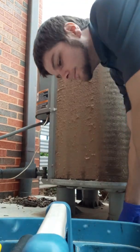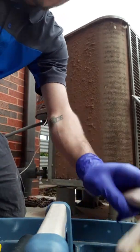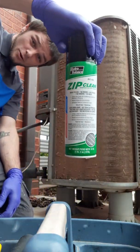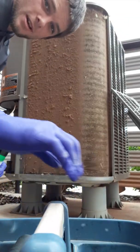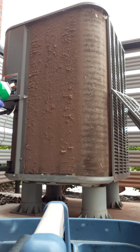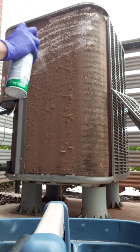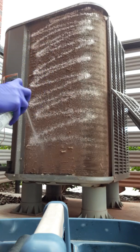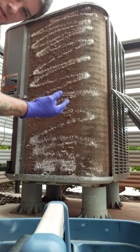We have our handy dandy coil cleaner. I like to use Zip Clean — just preference. If you have a self-condensing unit, you don't have to rinse it. A lot of people like to remove the debris first and then spray their Zip Clean.